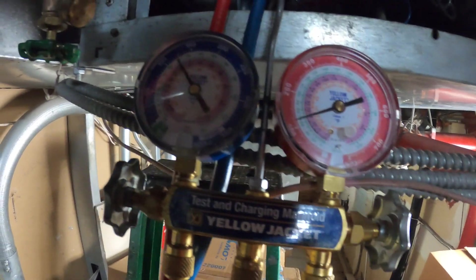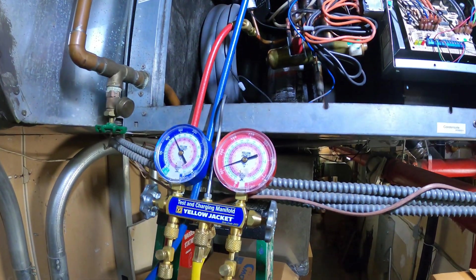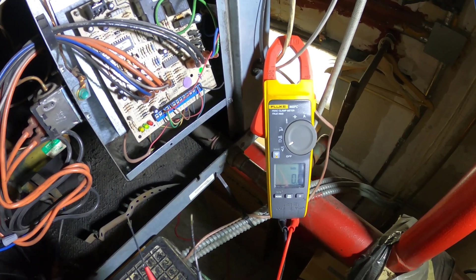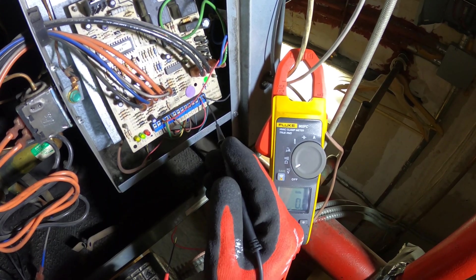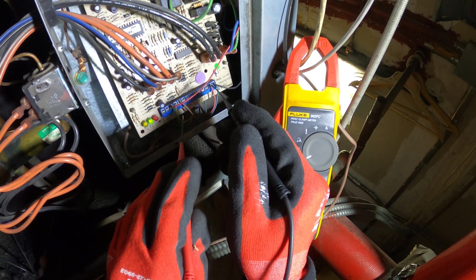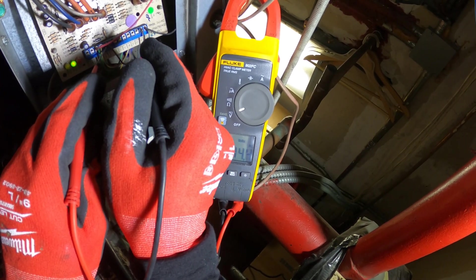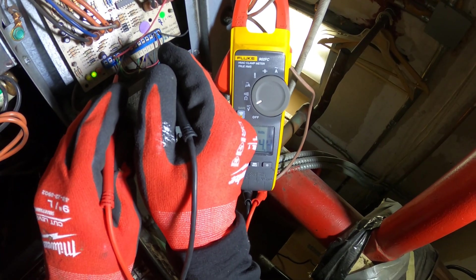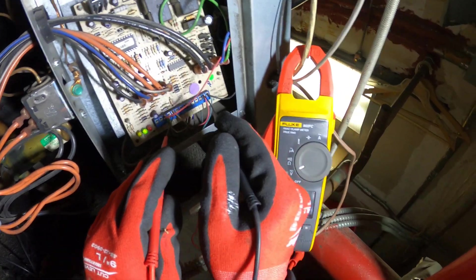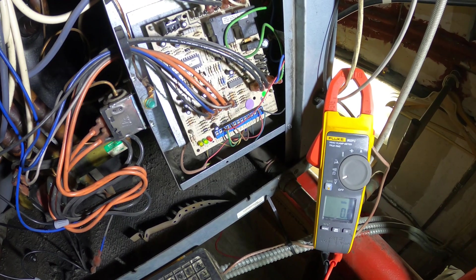I want to see this thing start and watch the pressures to see what's going on on the high side. I'm going to set my meter to volts — I want to check if the thermostat is calling. I do have a video on how to check that. Between R and Y, they're in cooling mode. They're at 14.4 volts — seems a bit low, you should have around 24 — so according to this it's not calling.